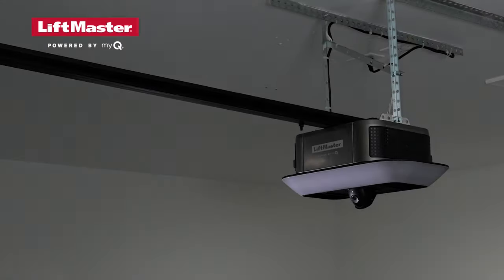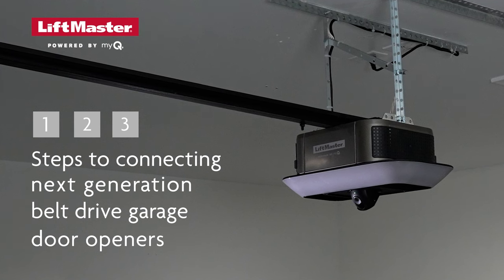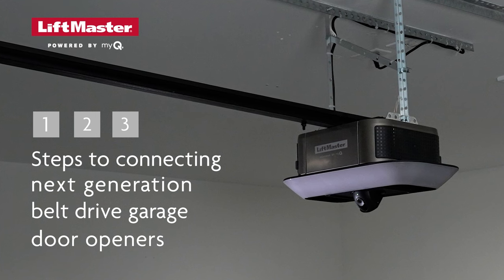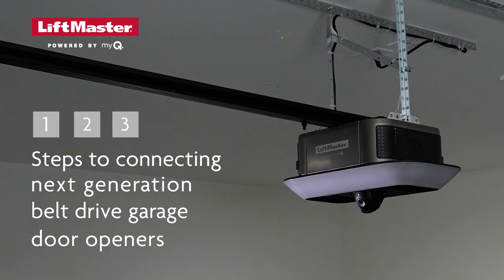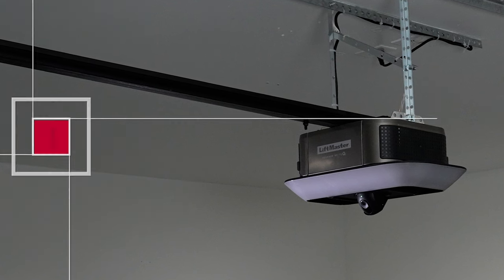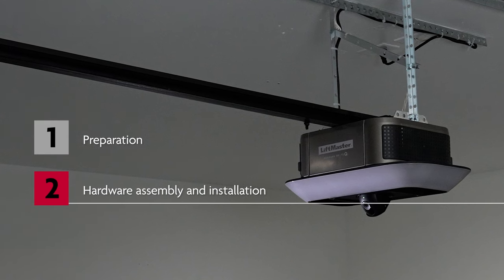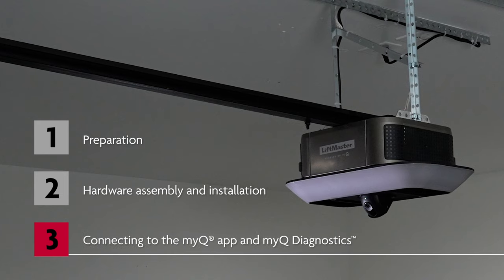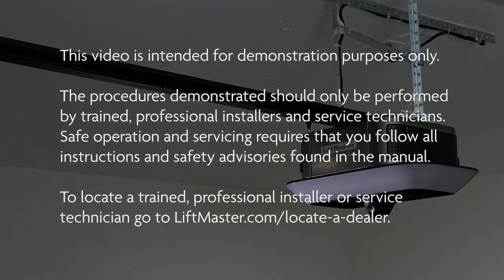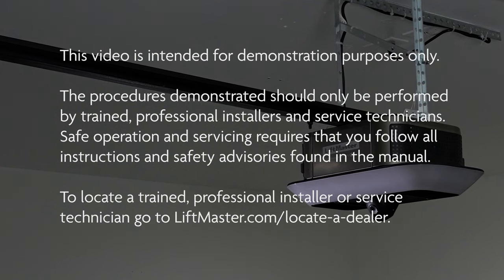Connecting LiftMaster next-generation garage door openers to the MyQ app with MyQ Diagnostics is your key to maintaining a strong relationship with your customer once you finish the initial setup. Let's walk through installing and connecting a belt drive garage door opener. This demonstration breaks down the process into several steps: preparation, hardware assembly and installation, and getting connected with MyQ Diagnostics. This video is intended for demonstration purposes only. Please consult the manual for complete instructions and safety information.